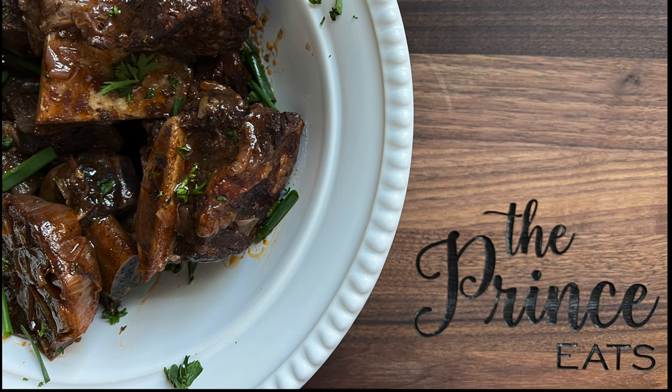Hey guys, welcome to The Prince Eats. In this video, we're talking tips and tricks for the easiest red wine braised short ribs you'll ever make.